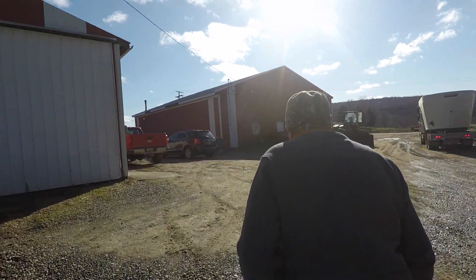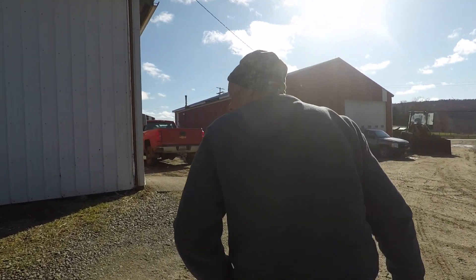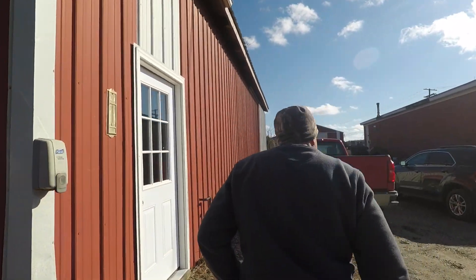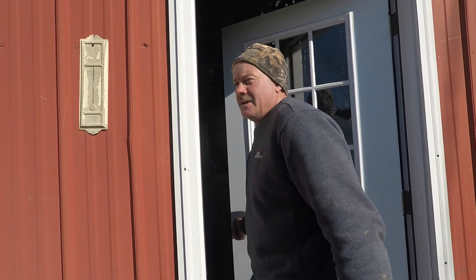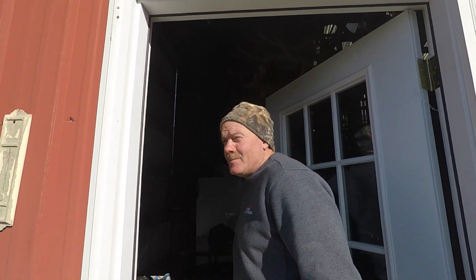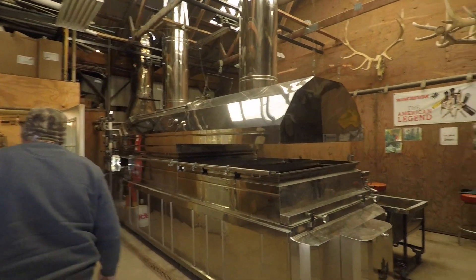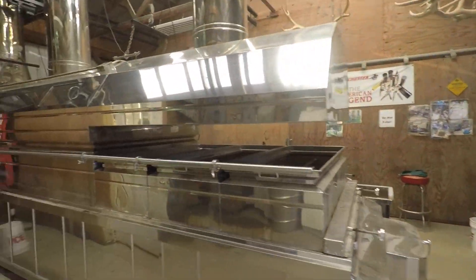This right here, right now, is our current sugar shanty where we're making maple syrup. It's about 42 degrees and sunny — come on in.